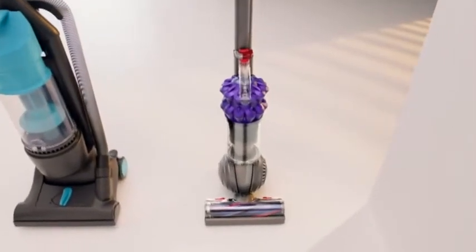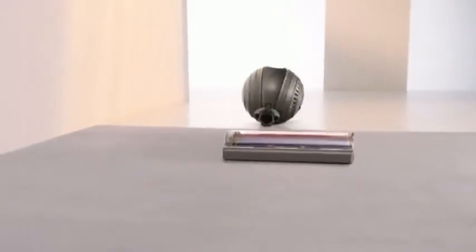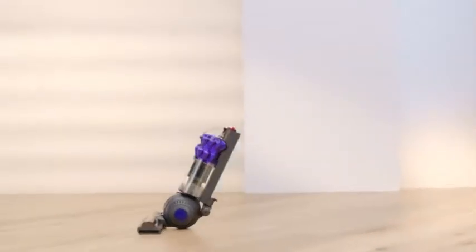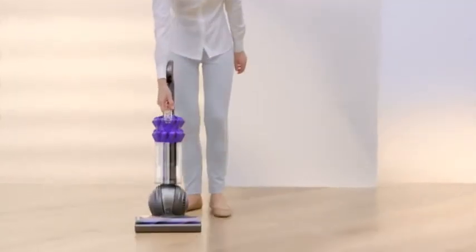This smaller, lighter vacuum has nylon brushes for carpets, soft antistatic carbon fibres for hard floors, all on a self-adjusting cleaner head, and two-tier radial cyclones to capture more microscopic dust. Talk about concentrated technology.